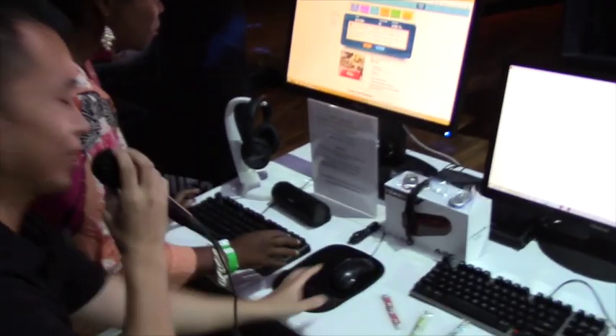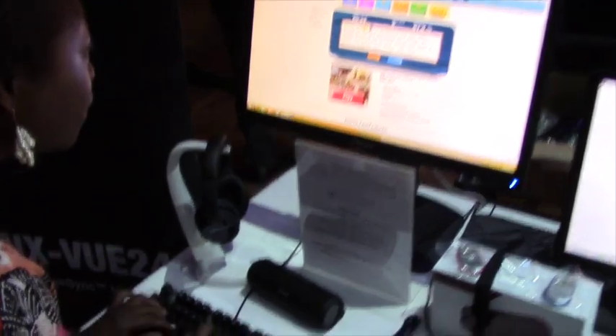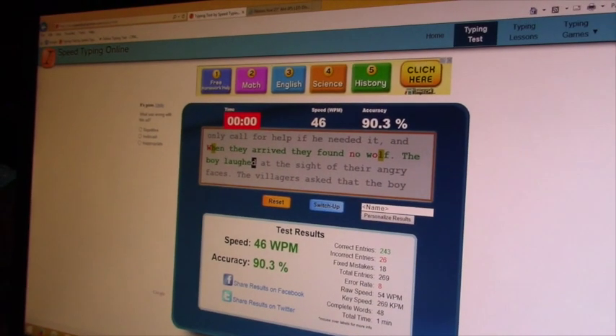So once you start typing, she's going to go. She's off to a good start — got an error or two — and there you go: 46 words per minute at 90 percent accuracy.